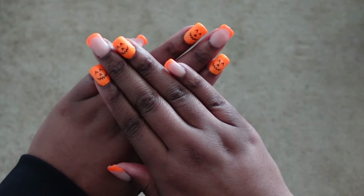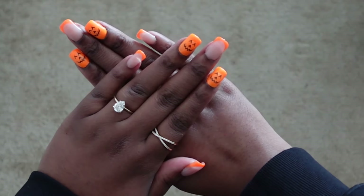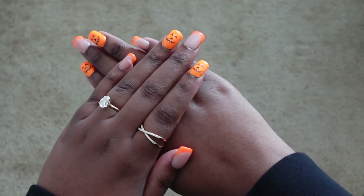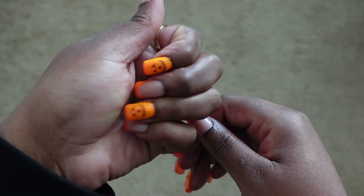Today I'm walking you through exactly how I do my nails at home. These are gel-x nails and I did a little spooky season theme just for fun, so if you guys want to learn how to get your nails just like that then stay tuned.